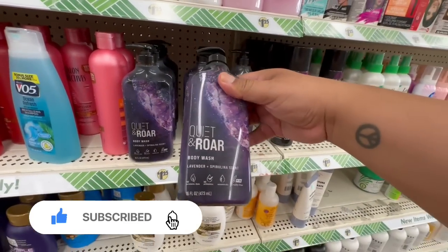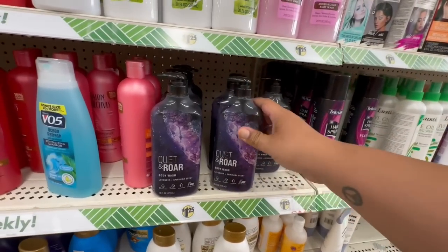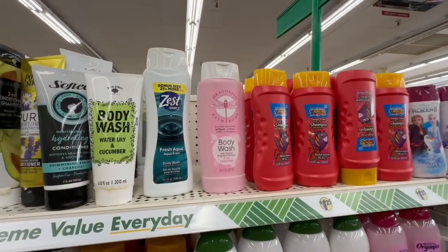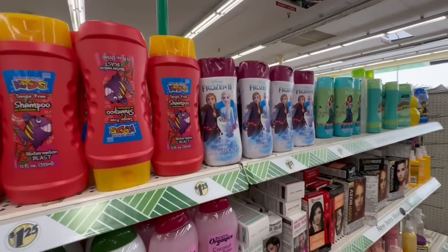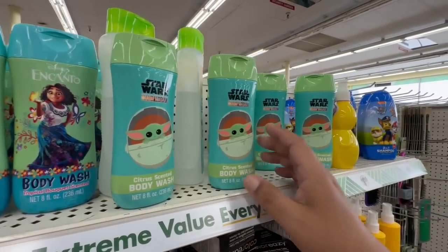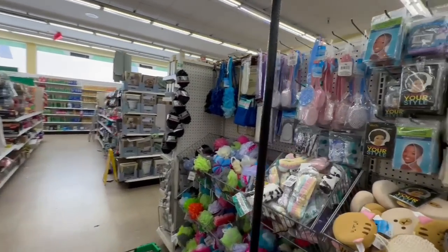Look what I found — they have more of the Quiet Roar body wash in lavender. Oh my god, it smells so good! So glad they restocked it or brought it to this location. They also have the Dragonfly body wash, which looks great. Then they have ones for the kids — Frozen, Canto, Star Wars, and Baby Yoda. Pretty cool! I'm excited to be finding so many little goodies at this location.